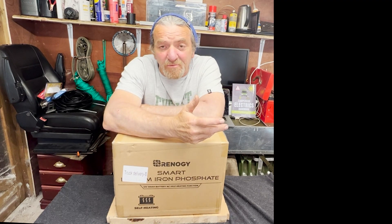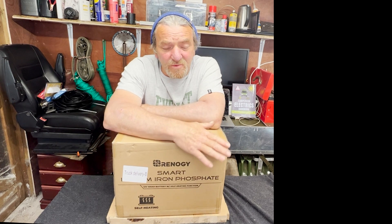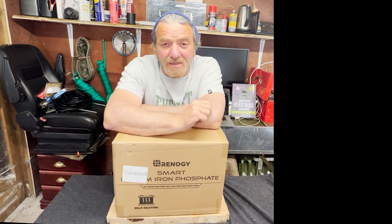We have this Renergy 100 amp hour lithium battery with a self-heat function. When I heard about the self-heat function I thought that's a really smart idea. Some of you probably don't realize that lithium batteries cannot charge below zero degrees Celsius or 32 degrees Fahrenheit, so if you're in freezing weather this will not charge below that number.